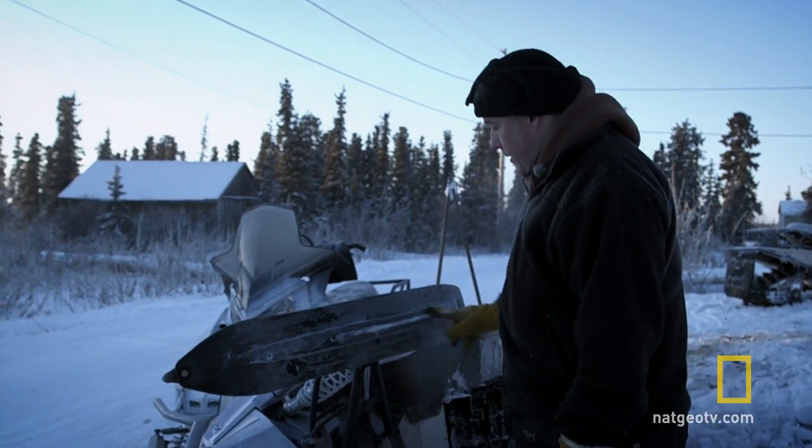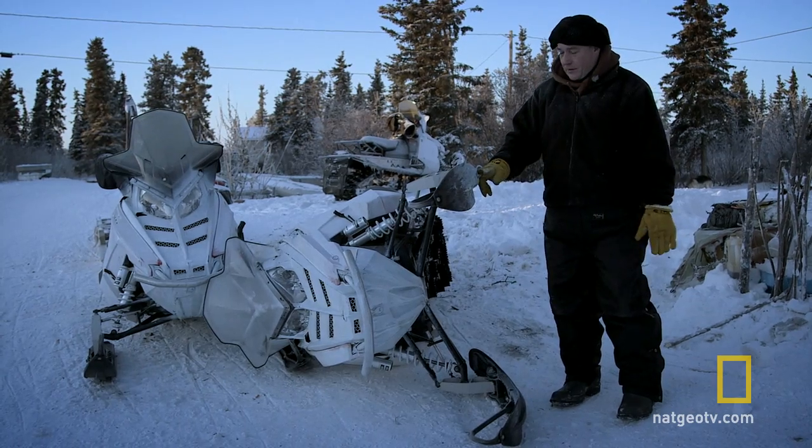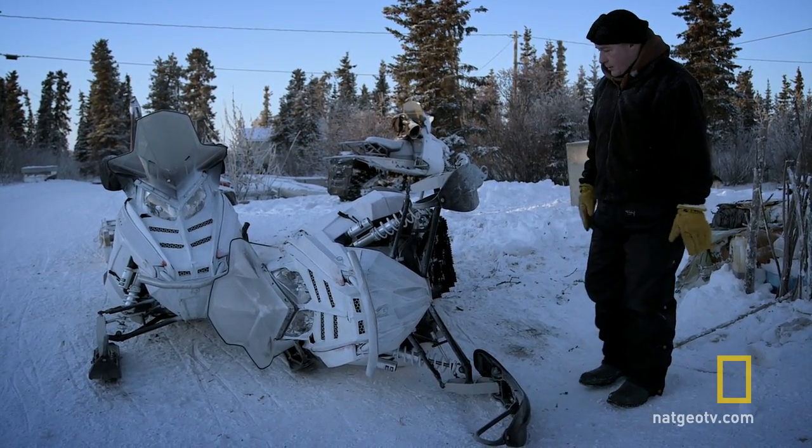These are our guide rods. These are down in the snow, and when we want to turn, these are the rods that make the turn. These are essential to steering, so I always check the guide rods.